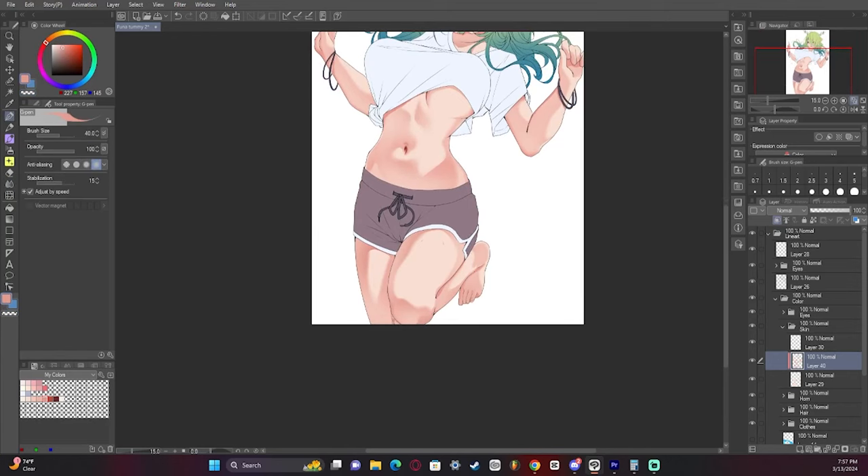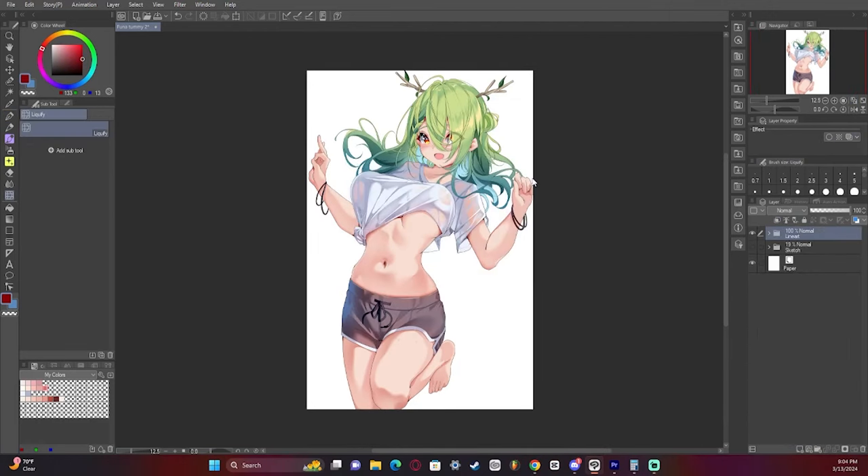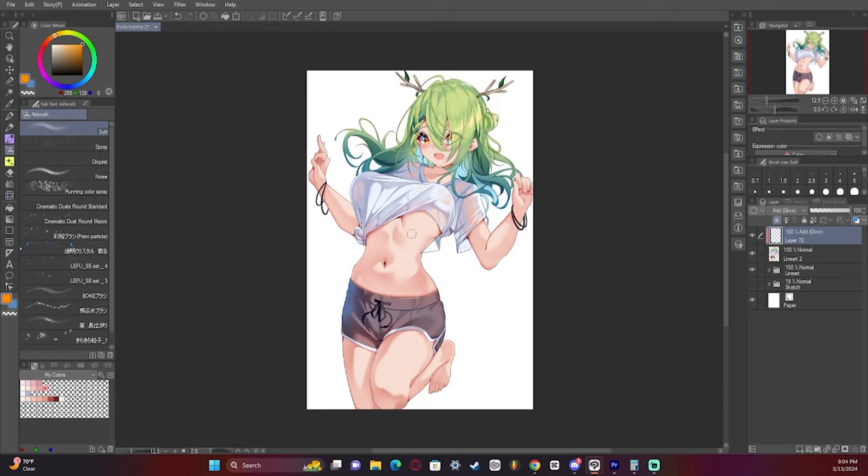I also refined the foot a bit because there was something a bit off about it. I add a glow layer to the brighter parts to kind of make it shine a bit more. I take the entire render and bounce it to one layer. Now I'm going to add an add-glow layer on top, taking a very saturated orange that's leaning a bit more on the red side, and start going over the bright parts of the artwork — that's going to make it look like direct sunlight is hitting it. I also add a bit to the clothes and the hair to keep it consistent.